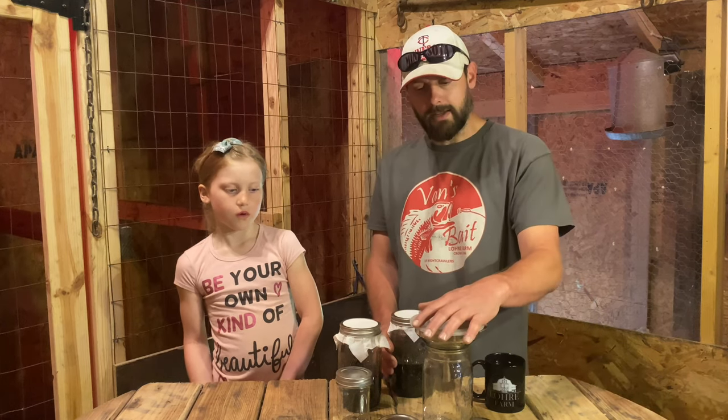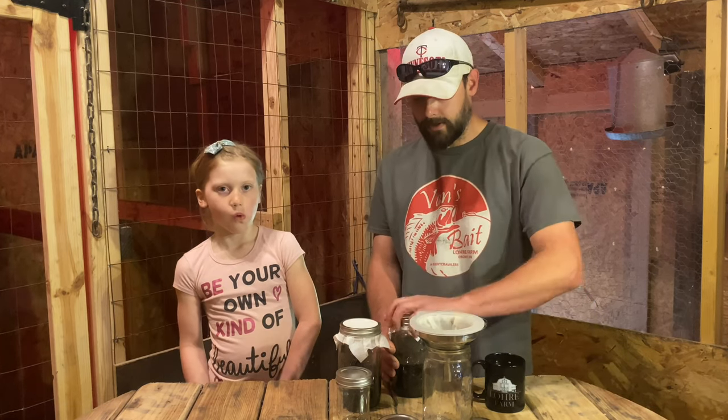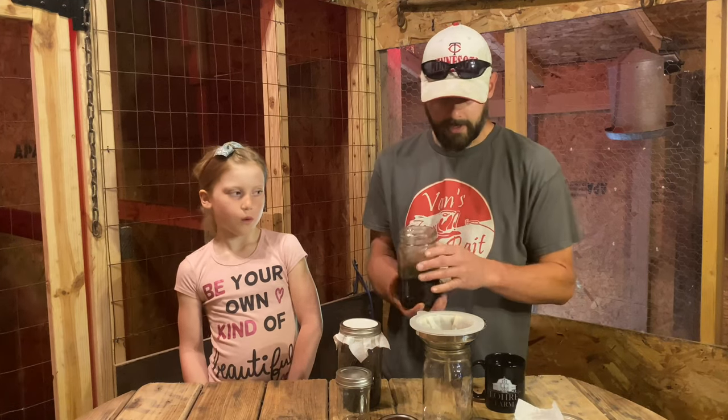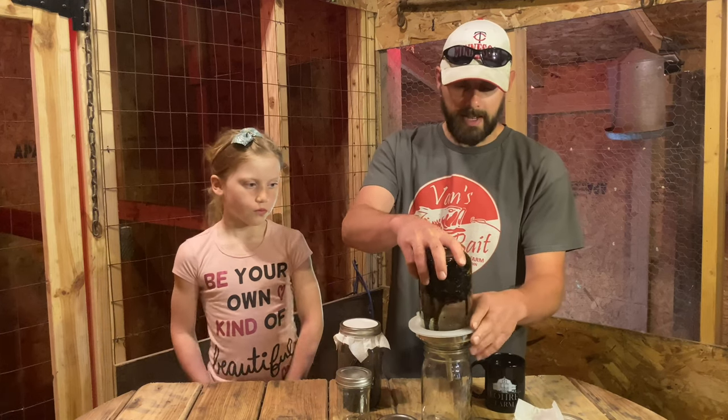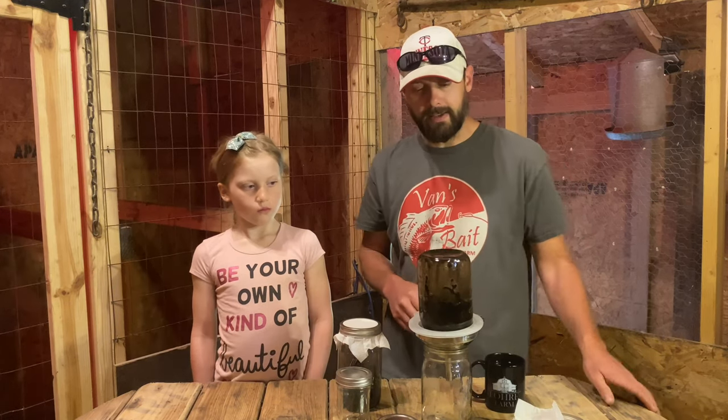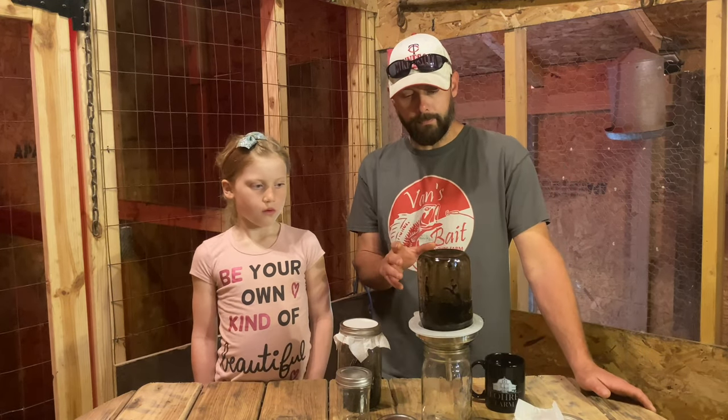What I usually do is set the funnel up on top of a jar and basically just take the jar of fermented plant juice and tip it upside down on top. This is going to take a while to extract — it's a pretty slow process. Usually I'll just kind of set this up somewhere safe, walk away, and come back a little bit later to see how things are going.